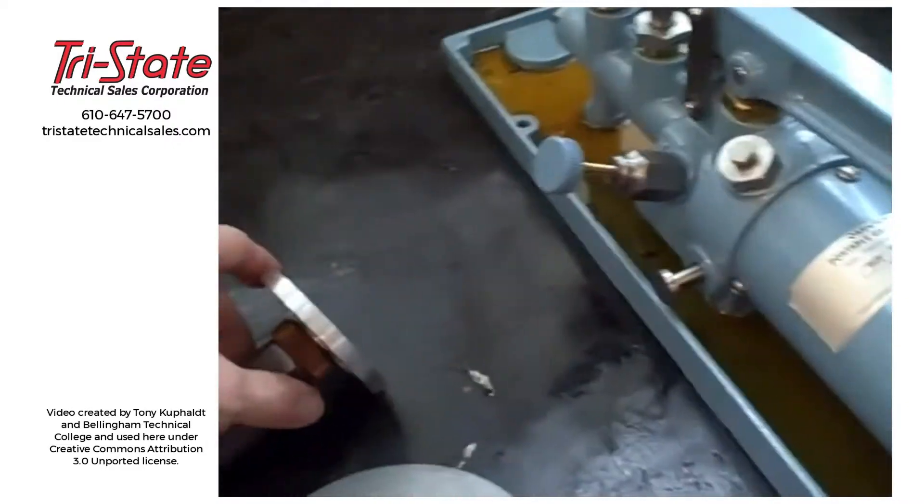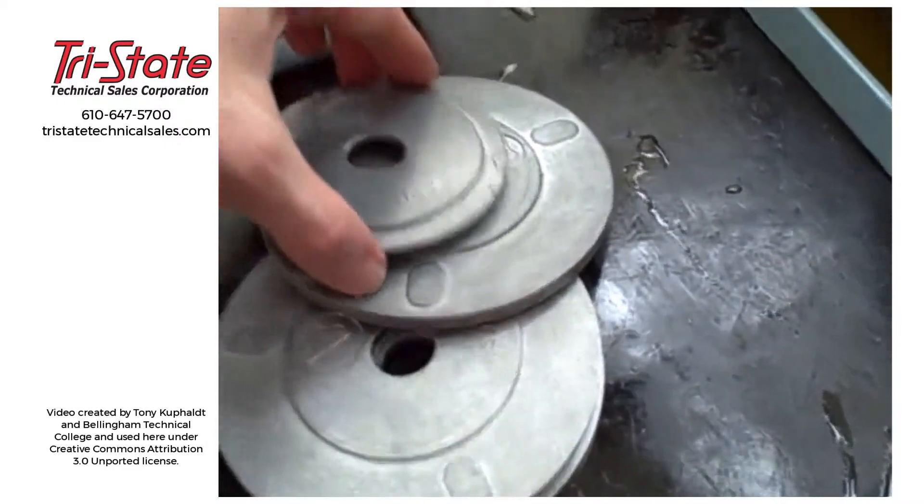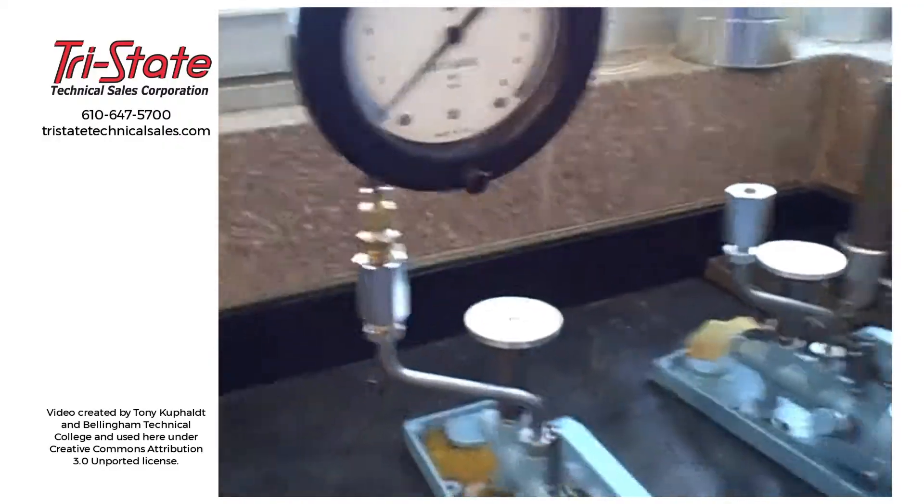So that's a dual-range deadweight tester: weights that will work with either piston, and that's the setup and testing procedure for a gauge.